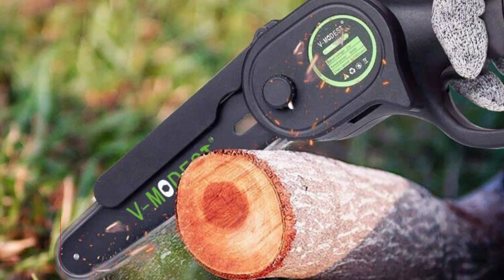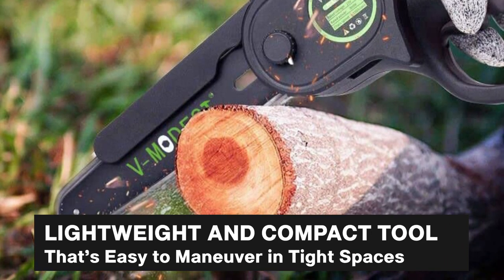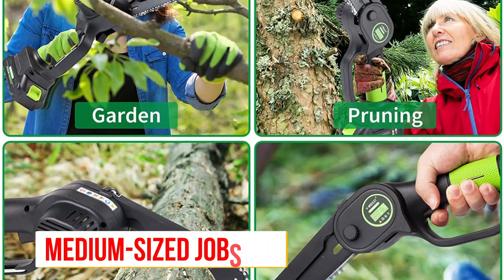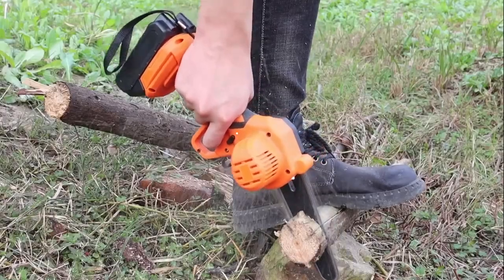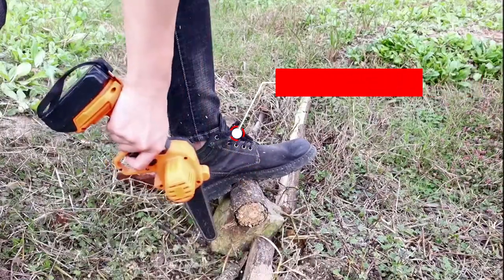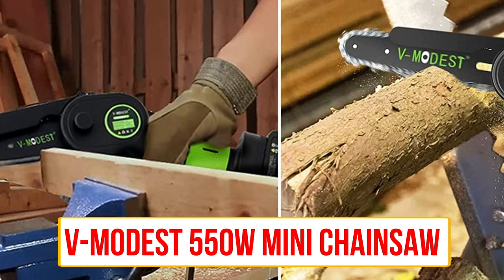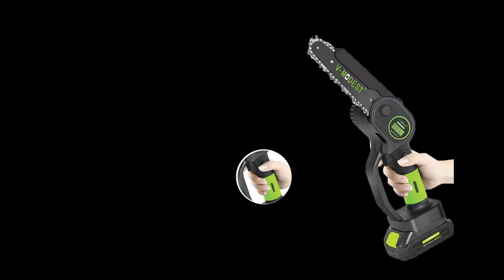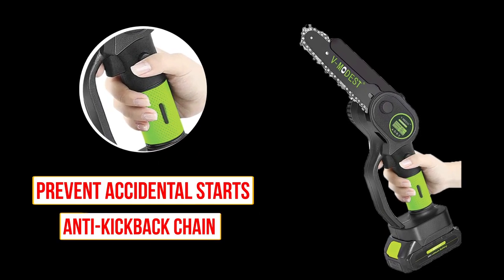The V-Modest 550W Mini Chainsaw is a lightweight and compact tool that's easy to maneuver in tight spaces. It's perfect for small to medium-sized jobs and can easily be transported to different locations. Despite its small size, this chainsaw packs a punch with its 550W motor, allowing you to cut through wood quickly and easily. It features a safety switch to prevent accidental starts and an anti-kickback chain for added protection.